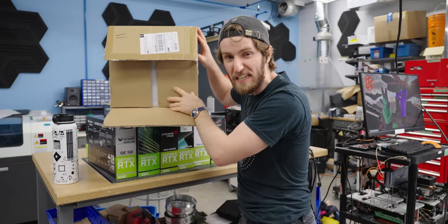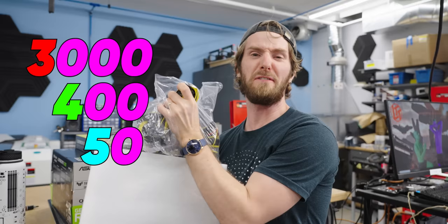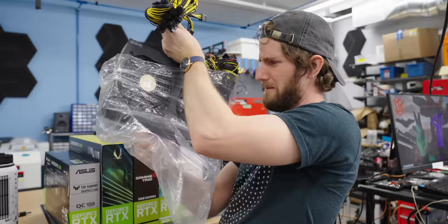In this box is a power supply that can supposedly provide 3,450 watts of power. How did they do that, you ask? Evidently, by bolting two power supplies together.